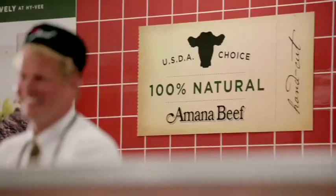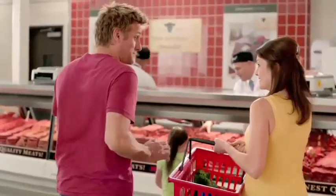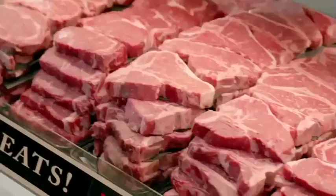Time to go and get the steaks. Now, you want to get Hy-Vee's steaks because they're 100% natural, grain-fed quality beef. Can we get a couple of those T-bones? They look beautiful, mate. Excellent.